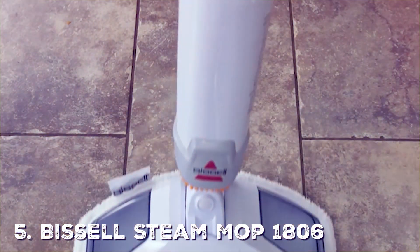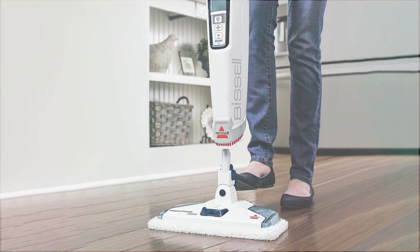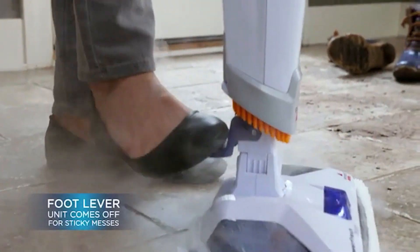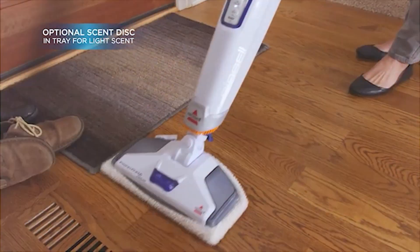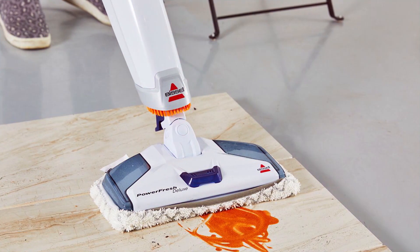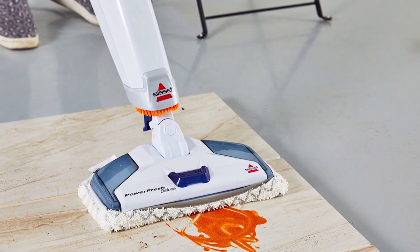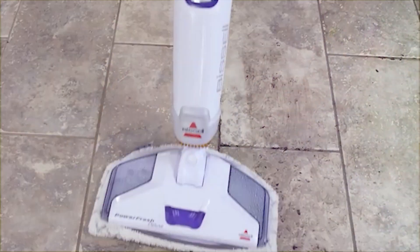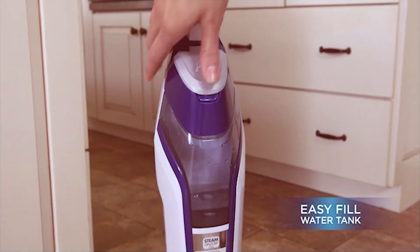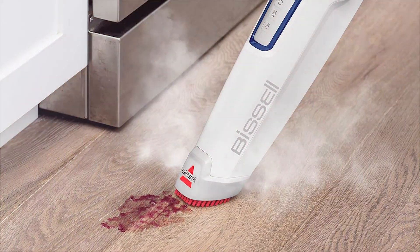Last but not least, we have the Bissell Steam Mop 1806, which is a marvel for those particularly concerned about sanitization along with cleaning. On the design front, this mop is contemporary and functional, sporting an ergonomic handle and lightweight construction, making the chore of mopping feel less like a task and more like an activity you can finish with ease. The quality of this mop is unquestionable — Bissell has a reputation for creating durable products, and this mop is no exception. But what truly sets it apart is its steam cleaning function. No more getting down and scrubbing — this mop utilizes hot steam to break down even the most stubborn grime, providing a level of cleanliness that's hard to beat. And because it uses steam, it sanitizes the floors as it cleans.